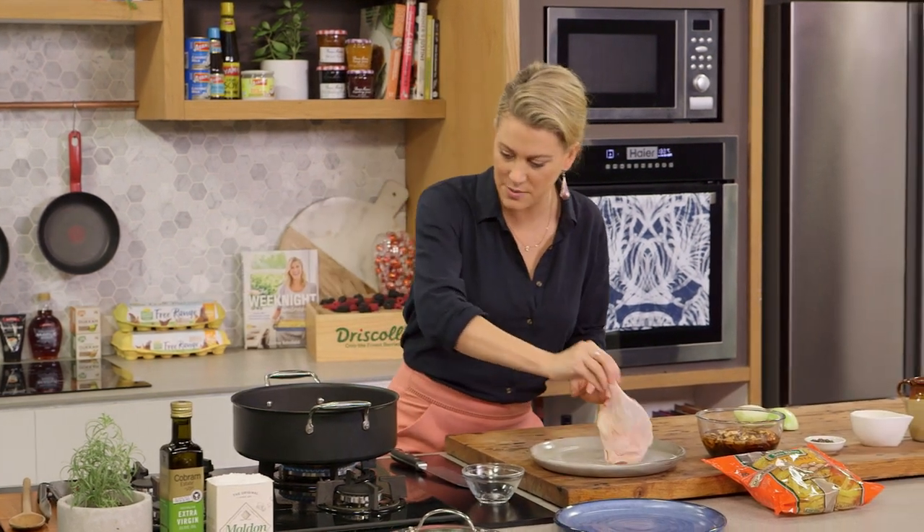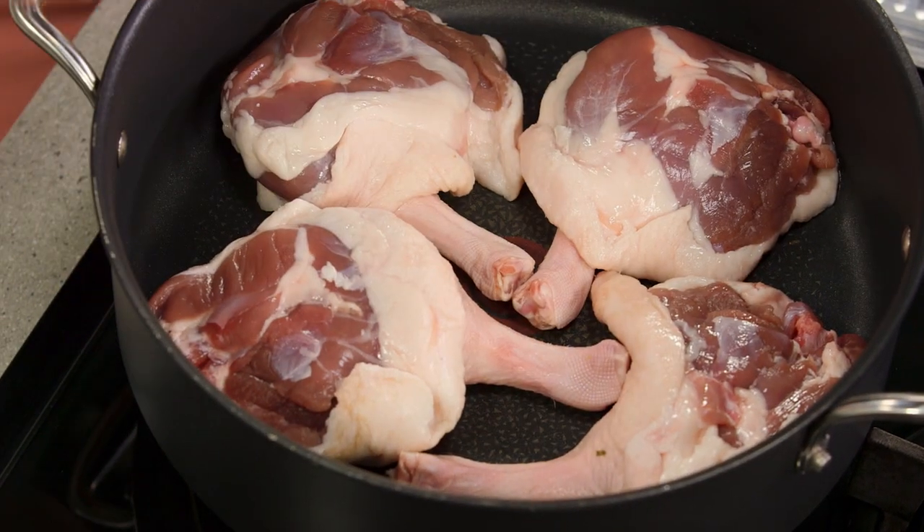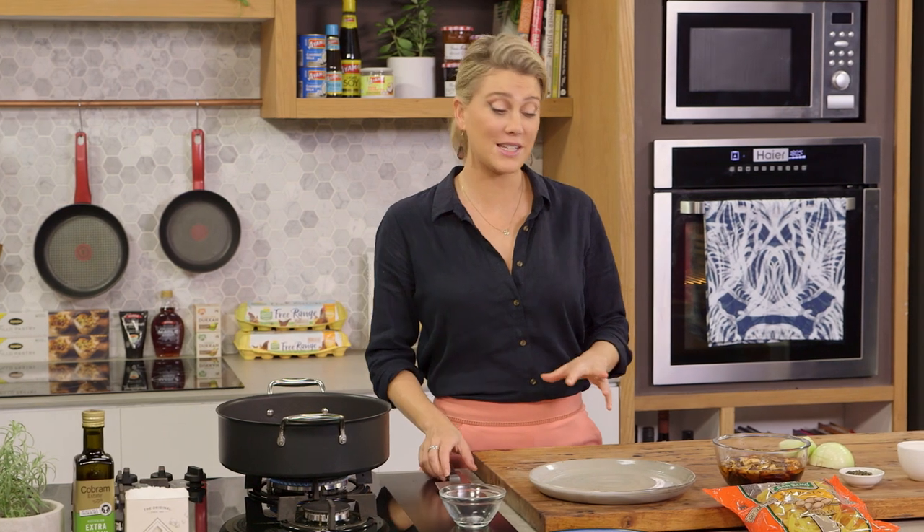Because this is a large pot I can fit all of my duck legs in. This is going to take about 8 minutes. So while that's rendering I'll prepare a few more ingredients — I'm going to chop my onion and prepare my sage.